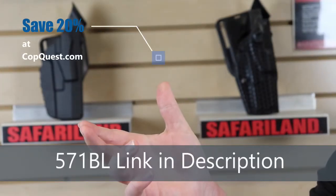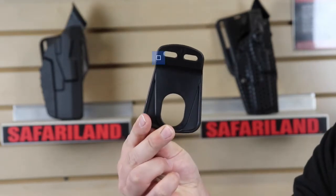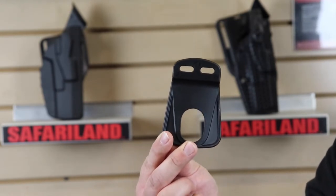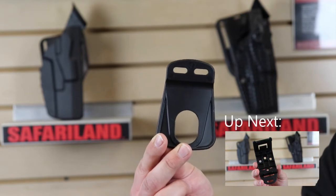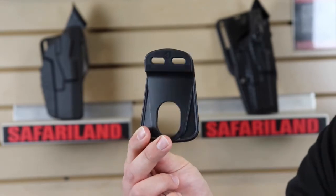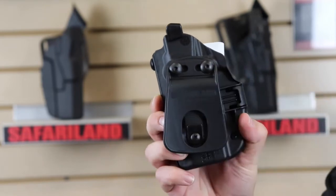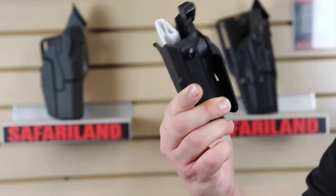Up next we've got the 571BL — here it is. This is a micro paddle, designed for your micro compact pistols such as your Sig Sauer P365, your Springfield Hellcat, your Smith and Wesson Shield, and all similarly sized concealable handguns. It's an awesome little paddle designed to minimize the footprint that your paddle puts out there — a micro holster with a micro paddle. It has the same features: two screws up top to attach it, and a hook down below. For those of you who like to go small, this might be your best option.